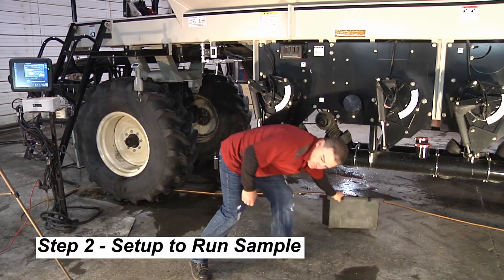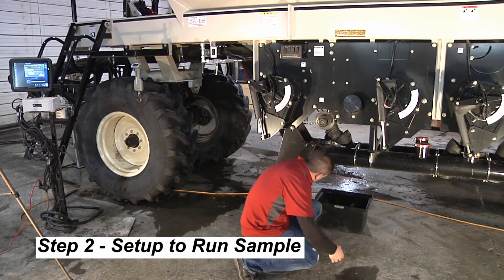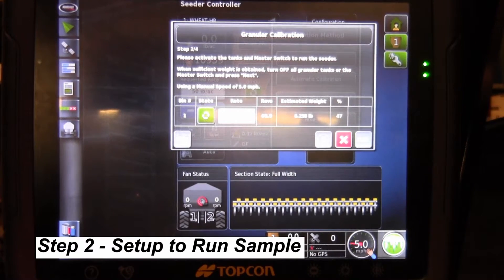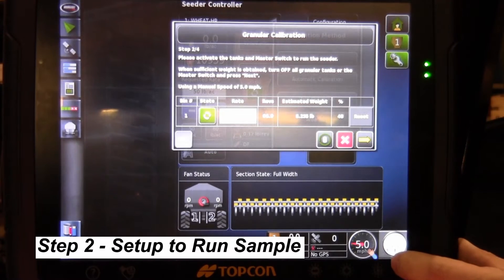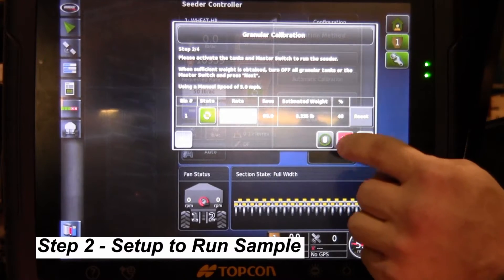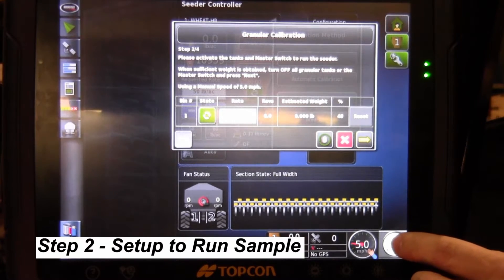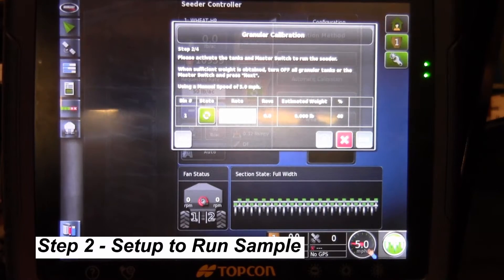We'll change out our buckets and come back to the monitor to reset it. To reset the monitor, we turn off the master clutch — turning it off brings up the reset button. Now our revolutions and weight have been reset to zero. We turn our master back on and we can go back and run our calibration.